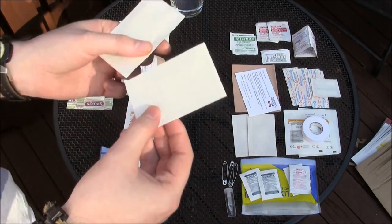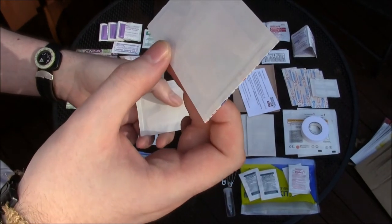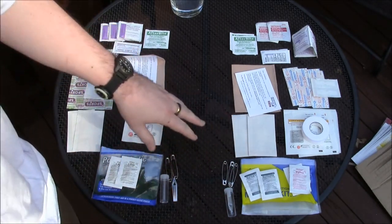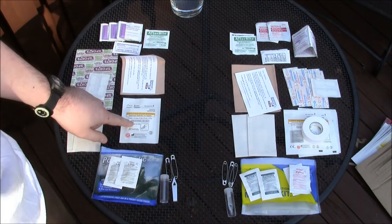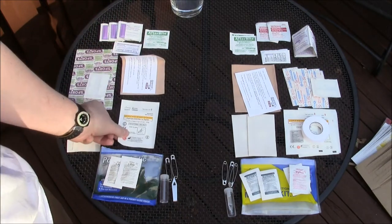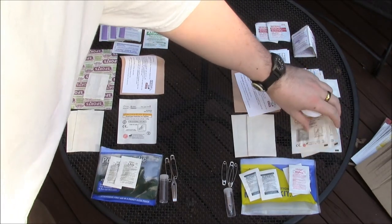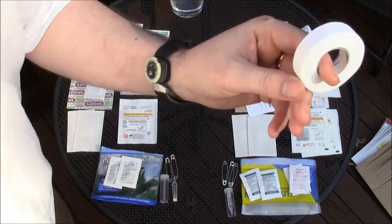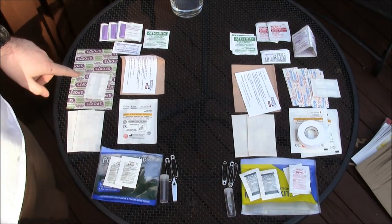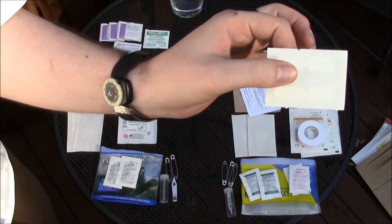They each have two figure-eight shaped bandages — I've never actually used these before, I think they're for knuckles or between the fingers. The Pocket Medic has one small piece of sterile gauze, two by two inches. The 0.3 has two or three pieces of sterile gauze the same size and also a roll of fabric tape. They each have about four standard band-aids and a couple of butterfly closures — those things are great.